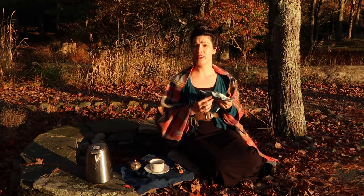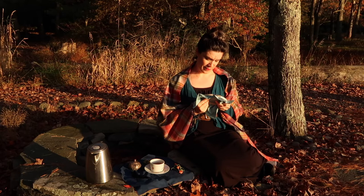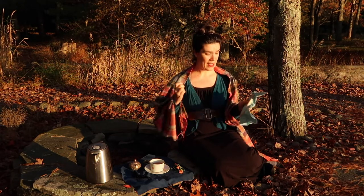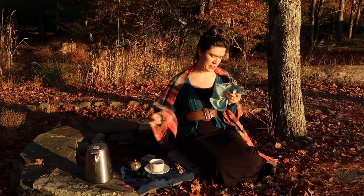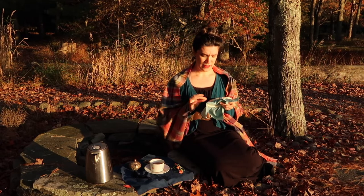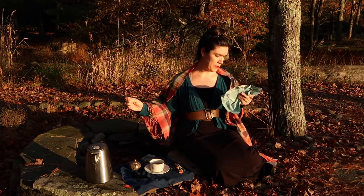I think the deal with embroidering fur is you just kind of make tiny little stitches, so we'll see how that goes. I've got my little cat outline up here — just make little stitches, they don't have to be particularly even. Eventually they build up and they look like a furry animal. I'm three stitches in and I think it's time for a tea break.